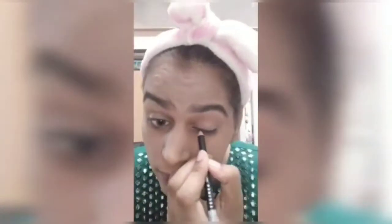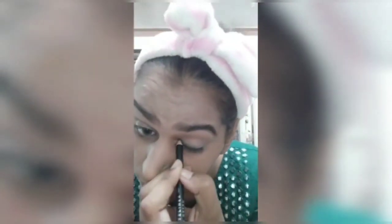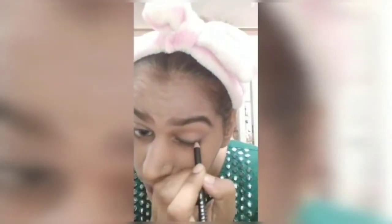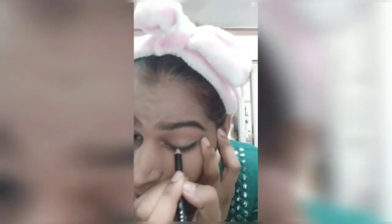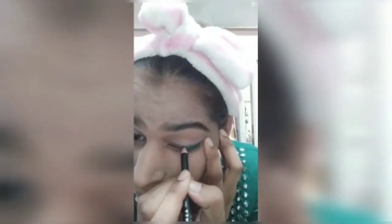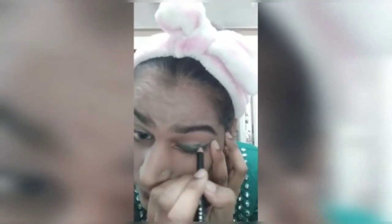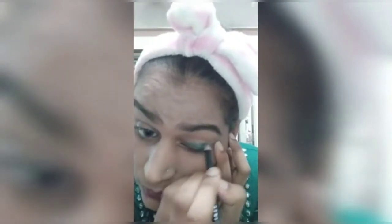I will apply an elegant green color, which matches my dress color. I will apply it on my eyelid in a good way. After applying it on my full eyelid, I will give it a shape.